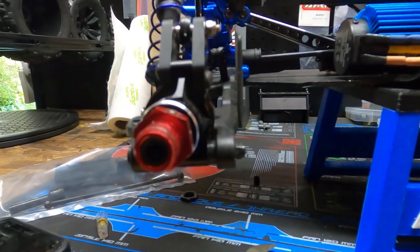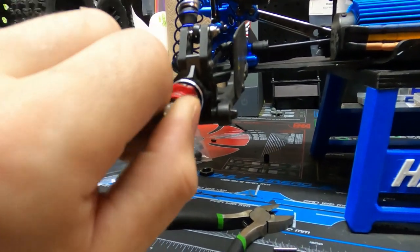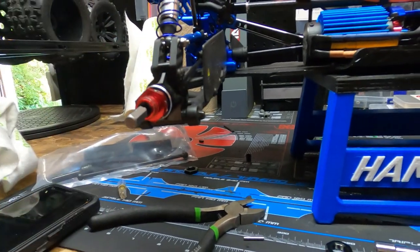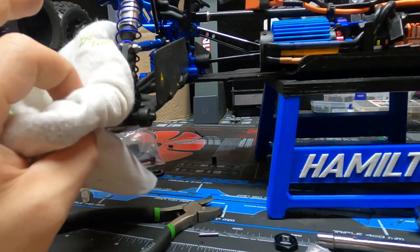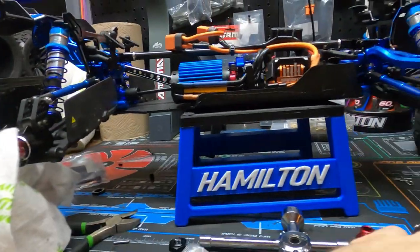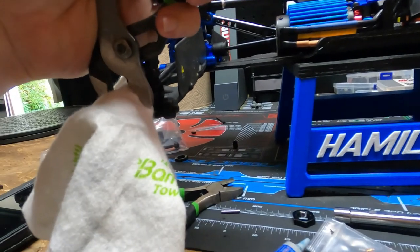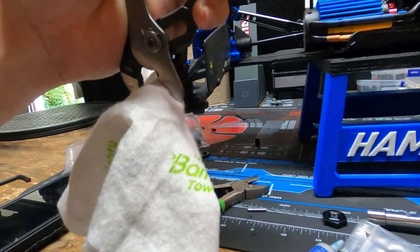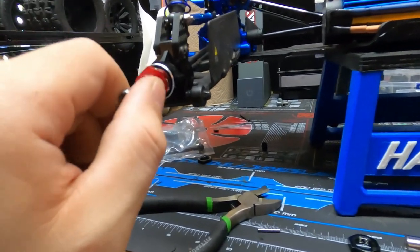To get this out, you need to use an Allen and unscrew that. Now it's going to be tough. So what you want to do is take a rag, wrap it around, and then take a pair of pliers and grab onto it. Then with your other hand, untwist that screw out, that thread.